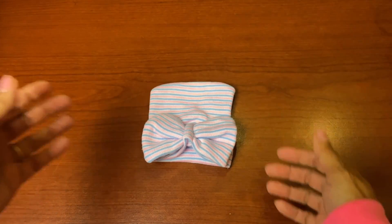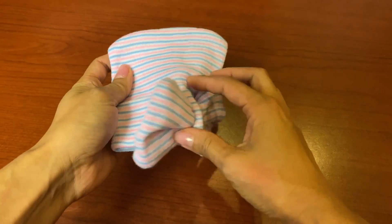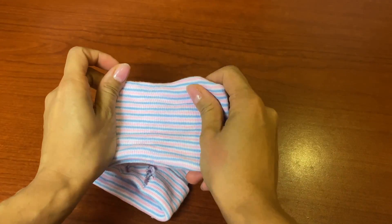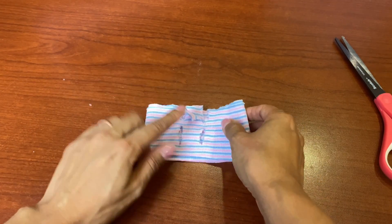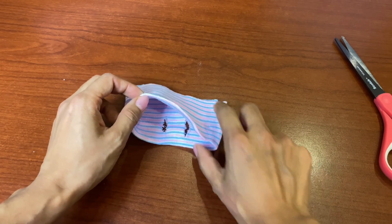Now let's move on to the headband with the bow — this is really cute. For purposes of trying not to waste, I'm just going to refurbish this hat I just made and show you how to do the headband. You are going to utilize two hats. With the second hat you're going to cut it, and you want to keep the bottom side where it's together — not fringed.